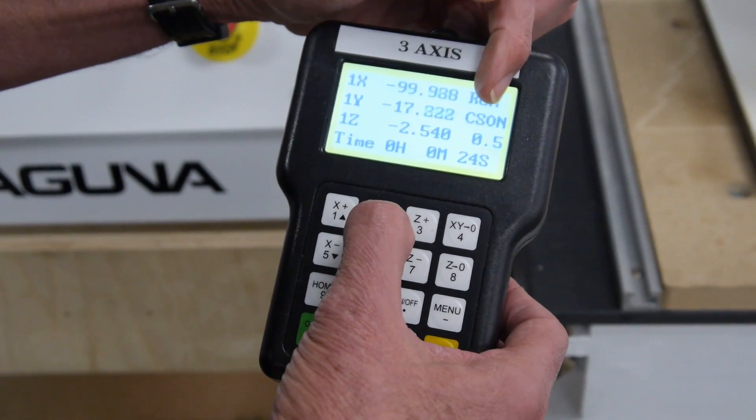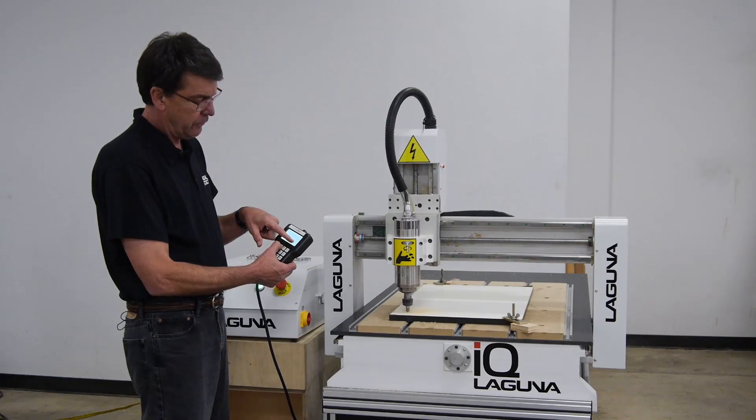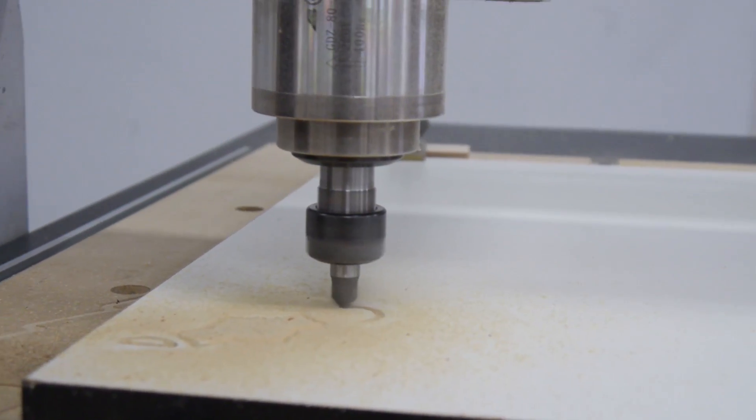I'm going to hit it: one — it's 0.6, now it's at 0.7, it's at 0.8, 0.9, and now I'm at one, which is a hundred percent of the cut speed that I set in the software.